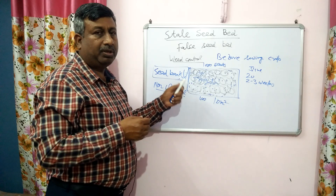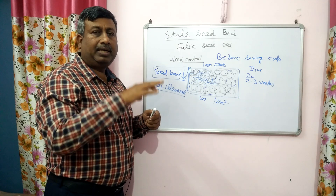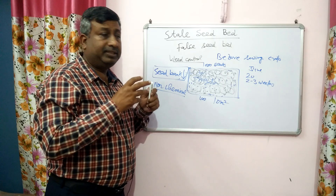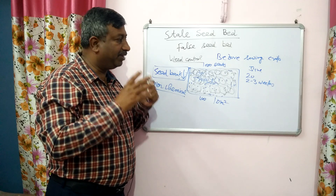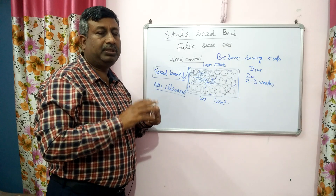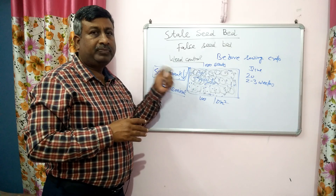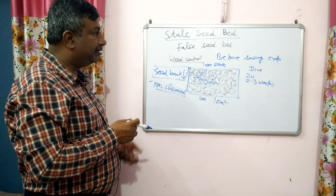If it is not possible to run the machine or cultivator — for example, if rainfall is occurring at the same time as weed germination and a harrow cannot be run in the field — the field may become severely infested. In this situation, we can go for herbicide spray for control. But if conditions permit, we should destroy the weeds by harrow or cultivator. This is a non-chemical method and suitable for organic farming.